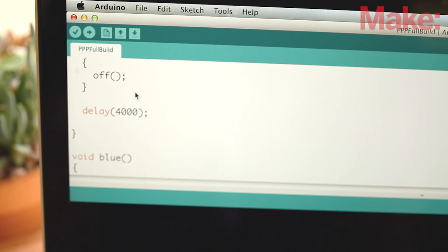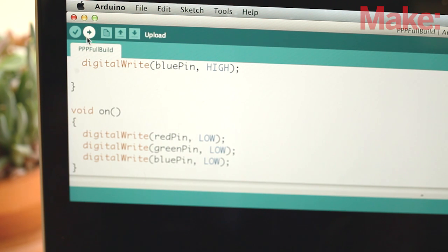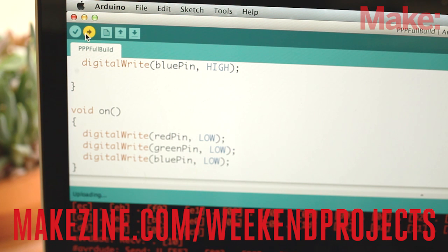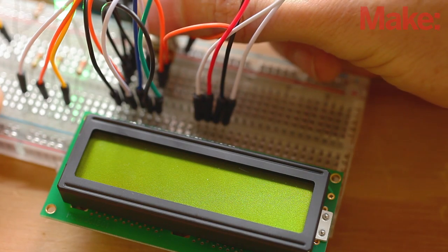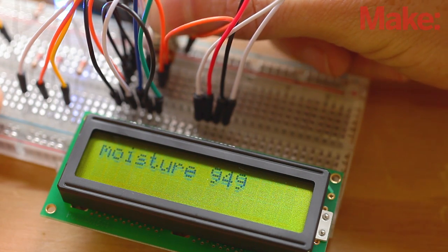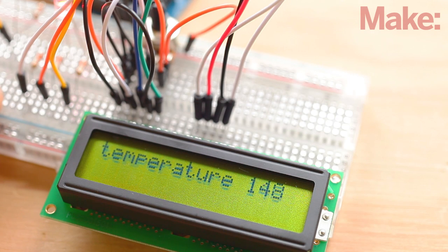Now we need to upload the new code that includes the LCD screen for displaying the sensor's values. You can grab the code from the project site and upload it to your Arduino. Once it's uploaded, you should be able to see the values of the sensors on the LCD. If not, try turning the potentiometer slowly to adjust the contrast of the screen. If everything is working properly, you should see the screen cycle through all the various sensor readings.